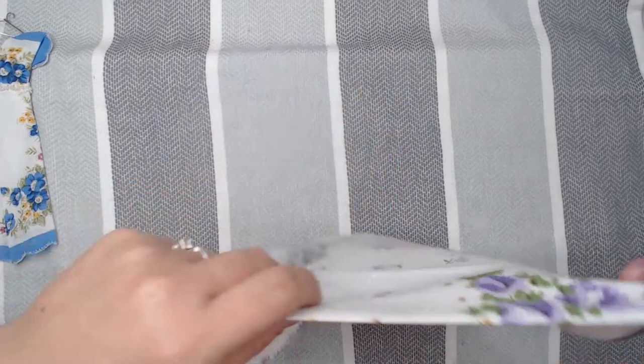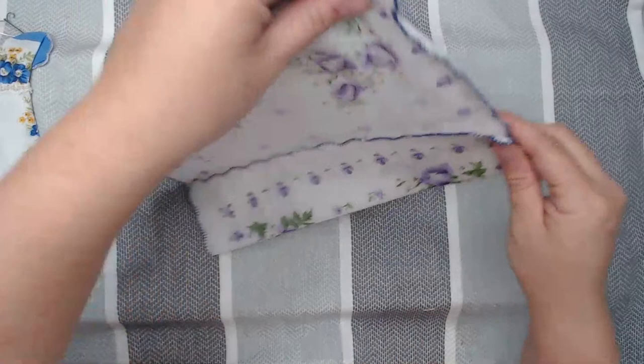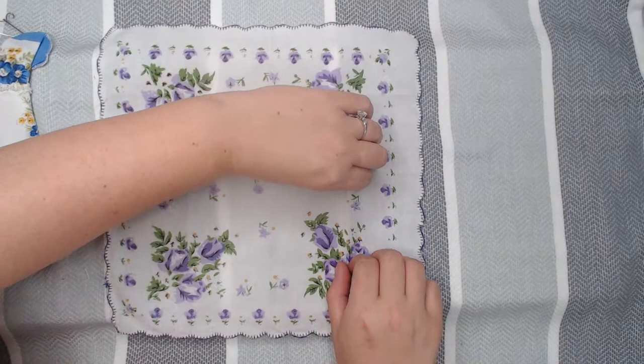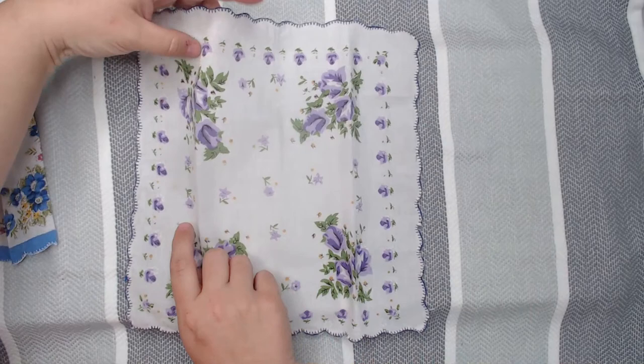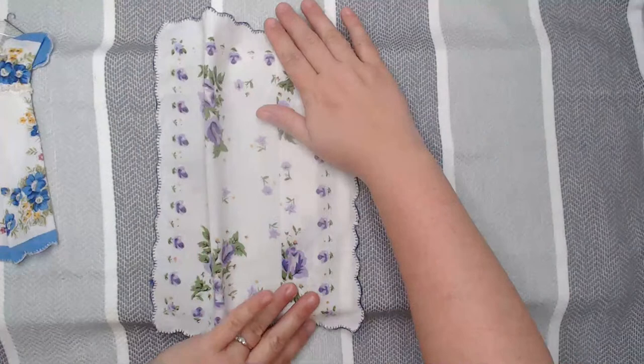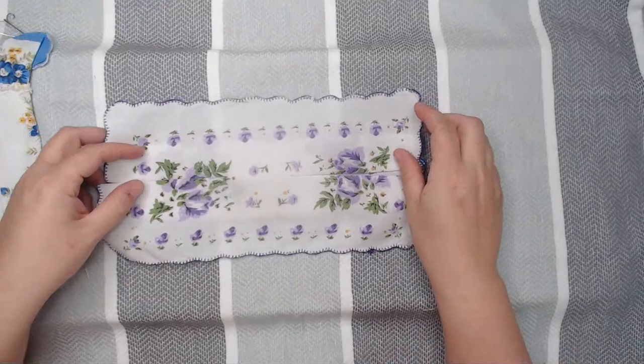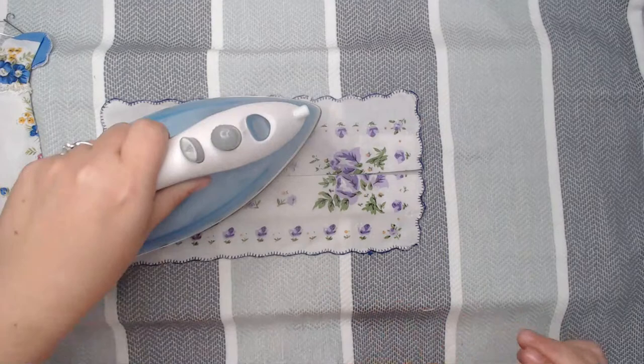Then I'm going to take the other side and do the same thing. Now we should have four strips. With the starch, these little pieces are going to pop up. Here is my center mark, so I'm going to grab the first one and fold it right to my center mark and finger press it, then grab the next peak and fold it to my center mark and press it.